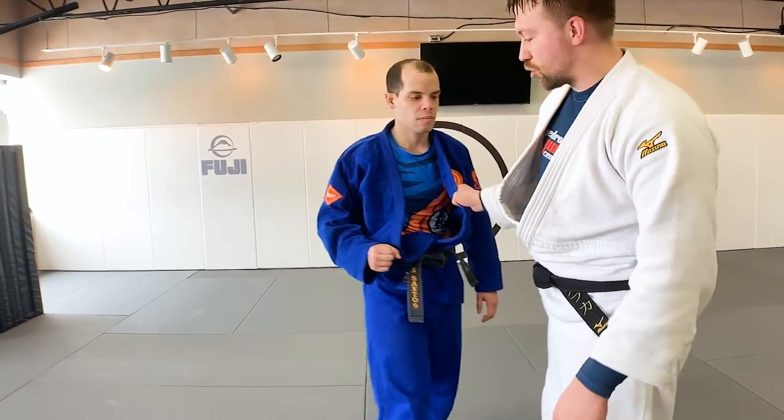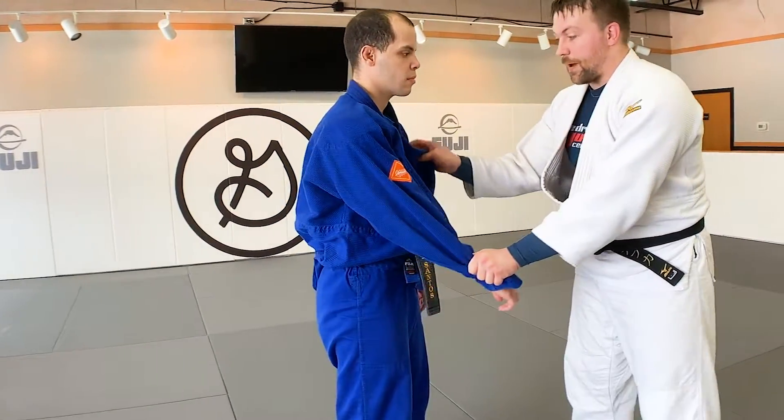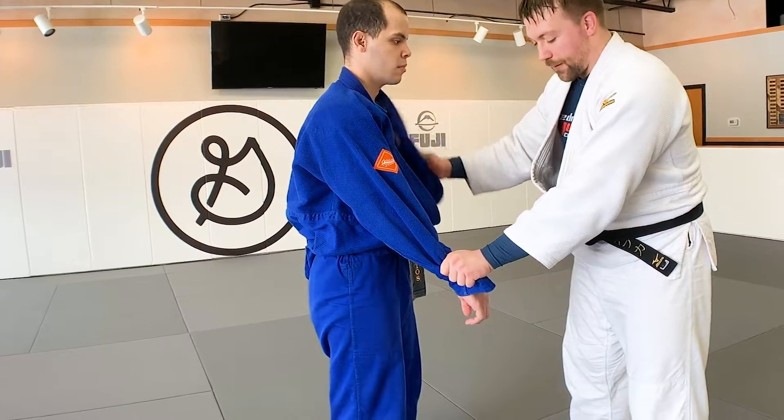We're going to go through Morote Seoi Nage, Two-Armed Shoulder Throw. It's very similar to Ippon Seoi Nage. I have the sleeve grip, and I'm going to grab in the middle of my partner's lapel.